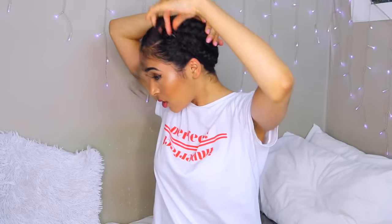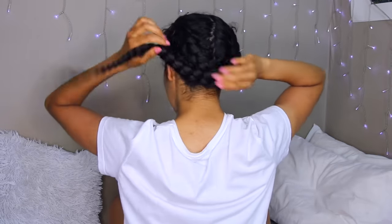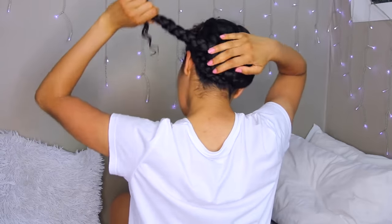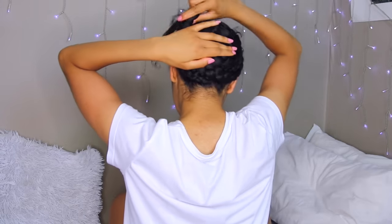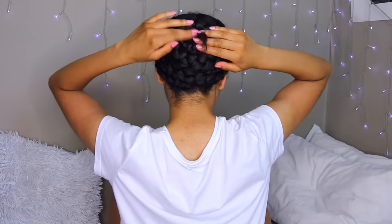Use a bobby pin on this side, and then the last braid is kind of going to wrap around in a circle because we've run out of space. If I try to put it at the back it's going to look really chunky, so I'm going to put it flat and let it curl around like a little snake. Bobby pin it down. Let me show you guys that up close so you know what I did.